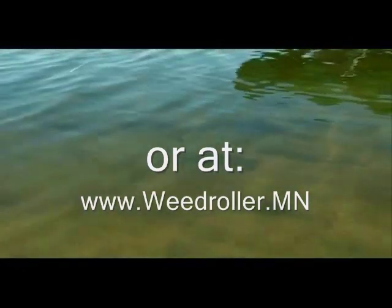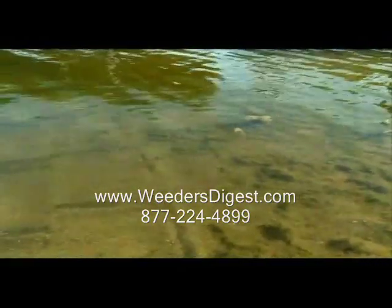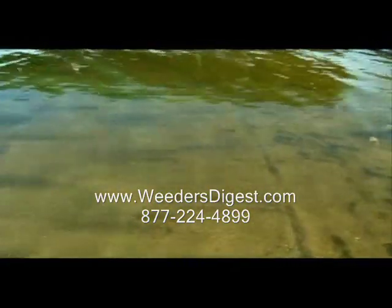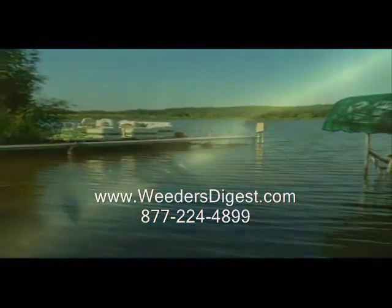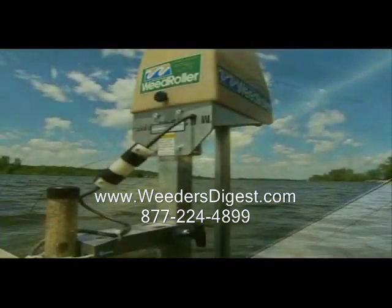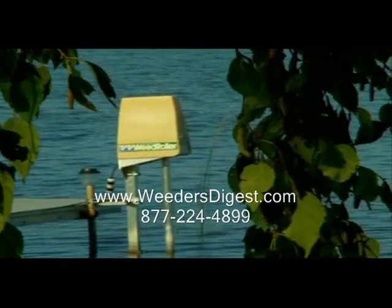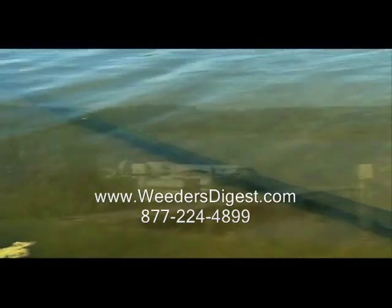Among the benefits of the weed roller is the positive impact it has on the lake's natural aquatic habitat. It establishes a natural weed edge that improves spawning and feeding conditions for fish. Fishermen love this too because the weed edge also creates a natural habitat for game fish. The weed roller is environmentally friendly and only uses the same amount of power as a household light bulb — finally, a hands-off and chemical-free solution that keeps unwanted weeds under control year after year.